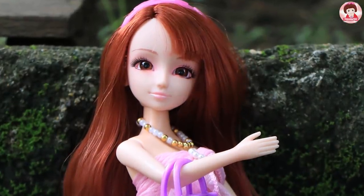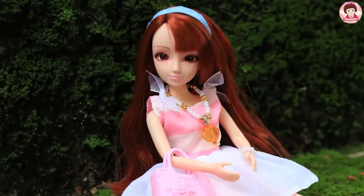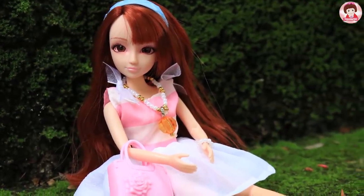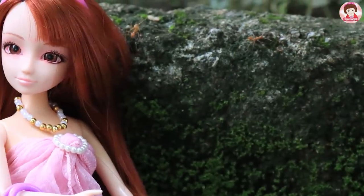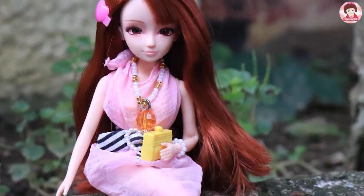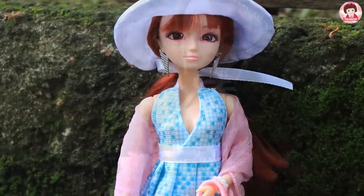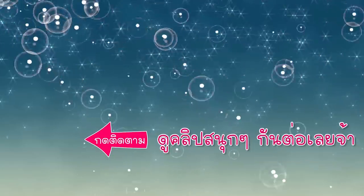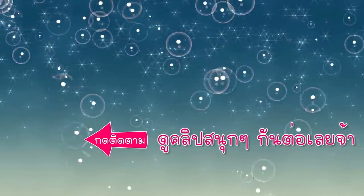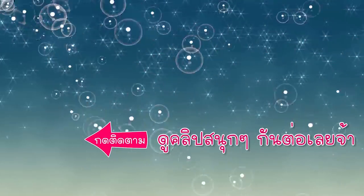How did you like this video? It was so cute, right? It was really beautiful. Okay, I'll come back with this video. See you later. Bye bye. Share this video. If you want to subscribe to Smoothie Toy, we'll see you in the next video.